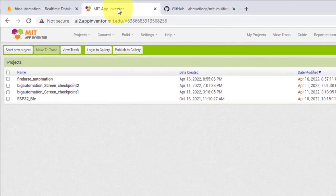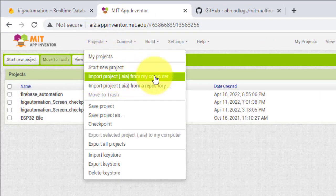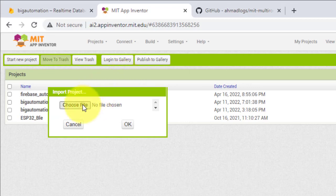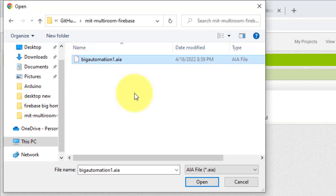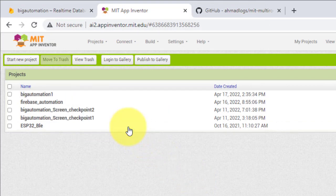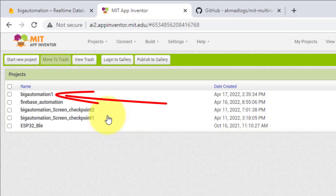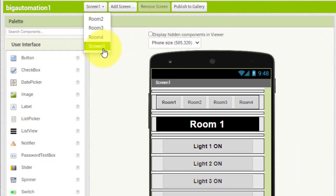First we will import the AI file that we already downloaded. Click on Project and then click on Import Project From My Computer. Click on Choose File, browse to the downloaded code folder, open the Big Automation dot AI file, and then click OK. Now the project is imported.